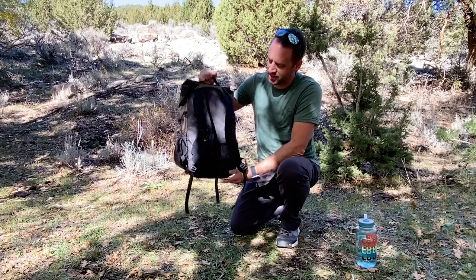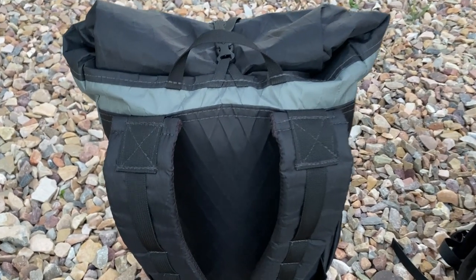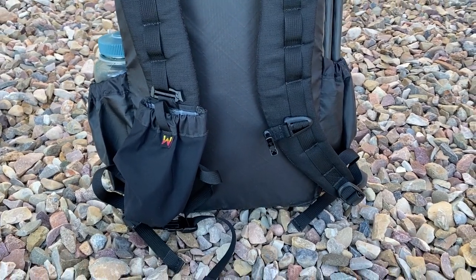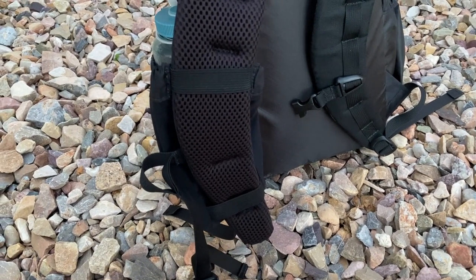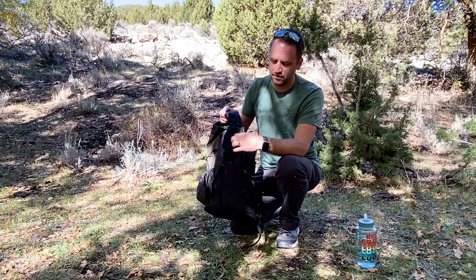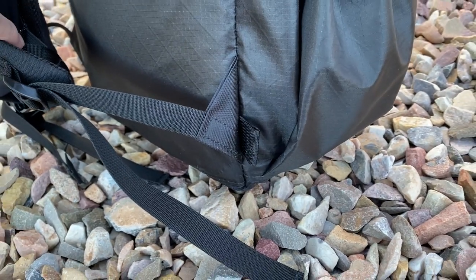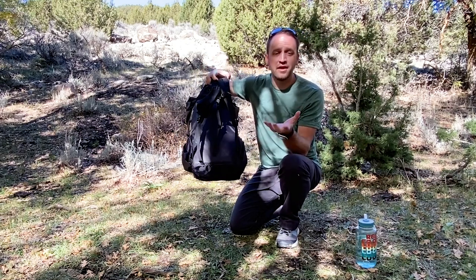On the back side of the pack, the shoulder straps are very comfortably and nicely padded, with a squishy 3D mesh on the back panel. There's a daisy chain system that lets you add accessory items like the Waymark stretch shoulder pocket, which attaches with a slit clip at the top and elastic that wraps around the back of the shoulder strap. The sternum strap has a whistle buckle, and you can add a removable one-inch webbing hip belt as an optional accessory for added stability.